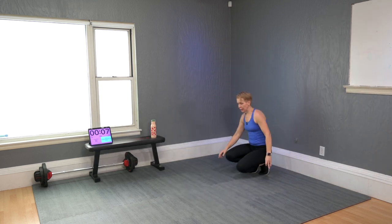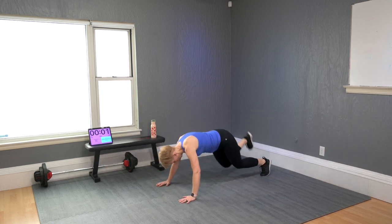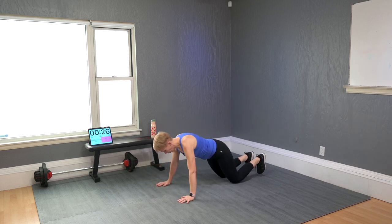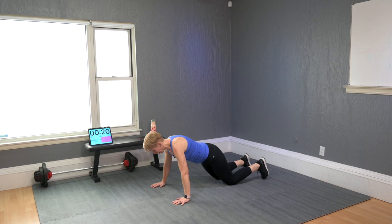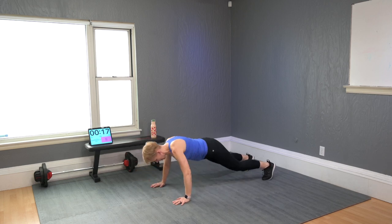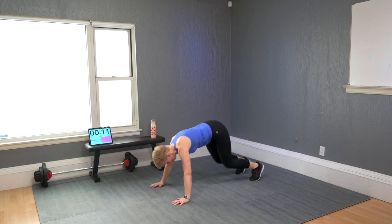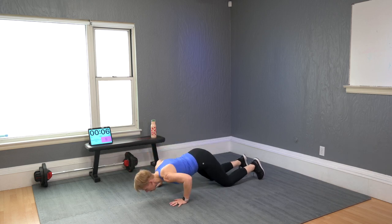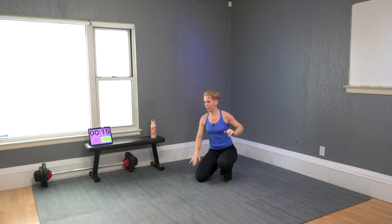Push-up, donkey kick. Modified: one push-up, up, and up — one leg at a time. Make it harder: push-up, and then both legs kick up. Not too many can be done, I get it. That's a hard one — not my favorite, to be honest.